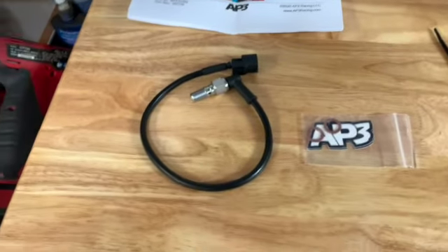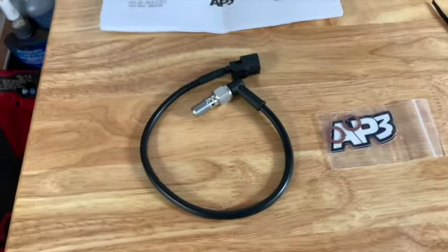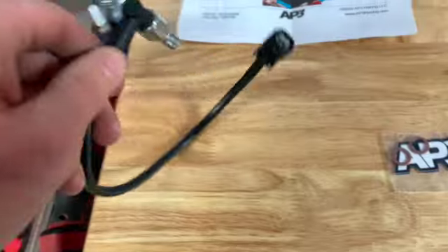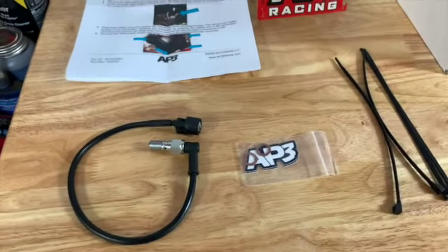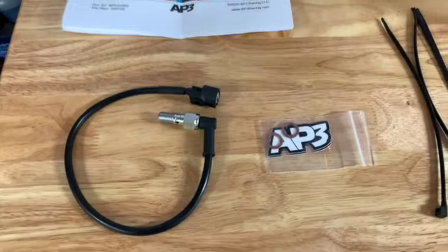This is the hydraulic brake switch conversion for the 450L from AP3 Racing. Nice stuff, nice connections, nice banjo bolt. Comes with new washers and everything, so this will be a lot nicer and clean things up. If you're looking for some parts, check out these guys — they're out of Boise, Idaho, so it only took me about two days to get it.